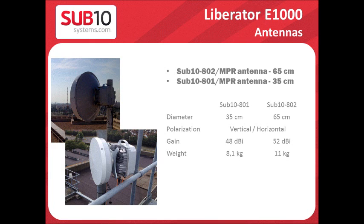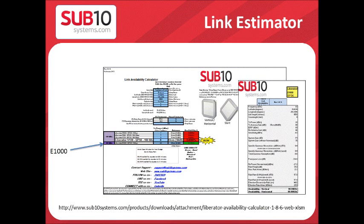In terms of antenna, we have the Sub10801, which is a 35-centimeter one-foot dish with a gain of 48 dBi. Or the other option, the Sub10802, which is 65-centimeter, two-foot, and has a gain of 52 dBi.